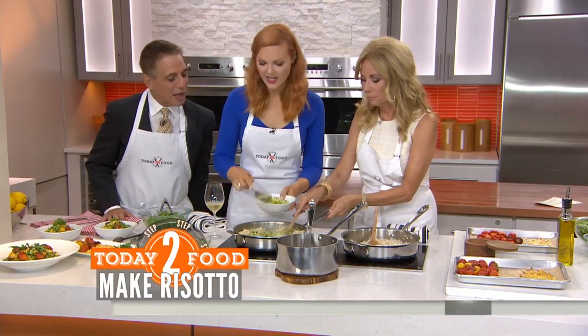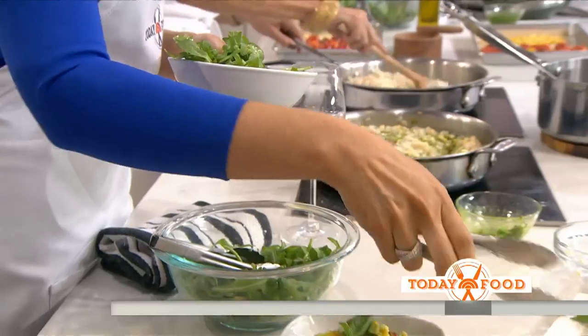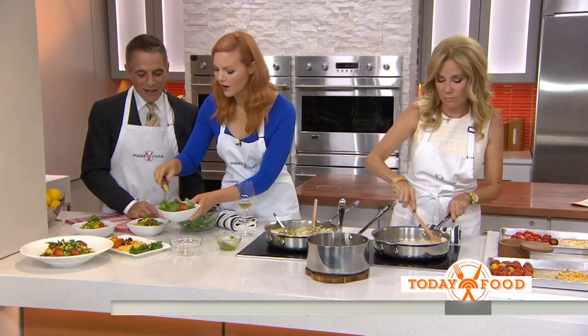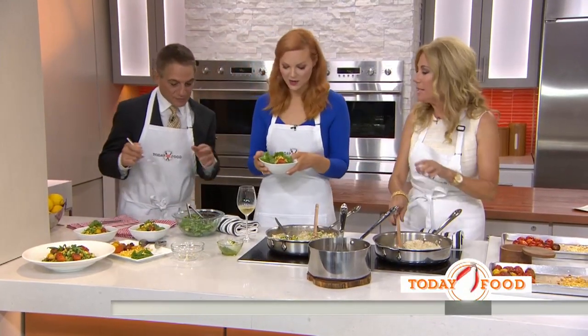We're going to add a nice little salad of arugula and fresh avocado with olive oil. And then you would add the roasted tomatoes and the corn and the basil. It's so beautiful — gorgeous colors.